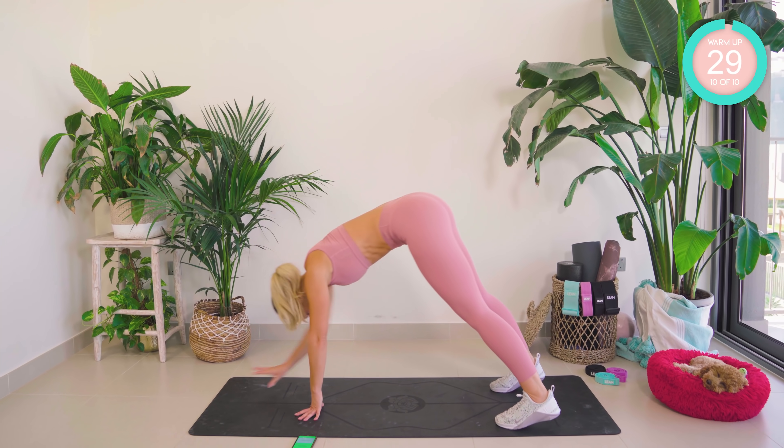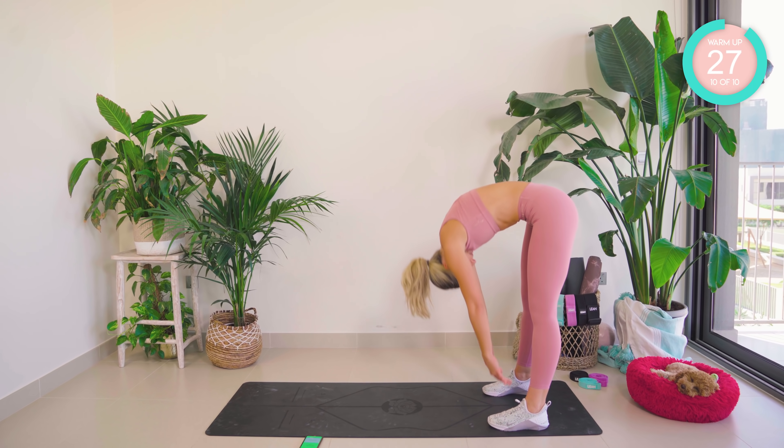Walk those hands back. Peel up the spine. Good work — we have butt kicks now. Squat, butt kick.